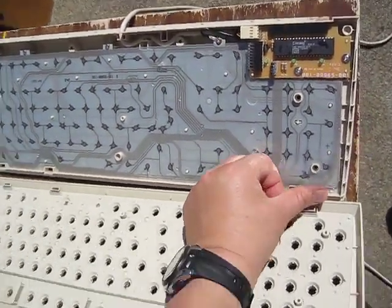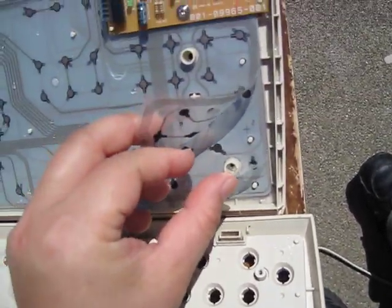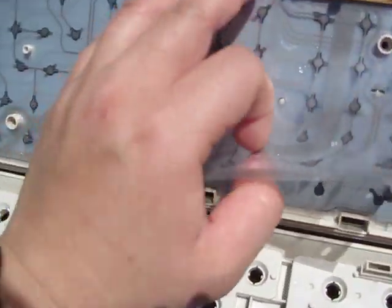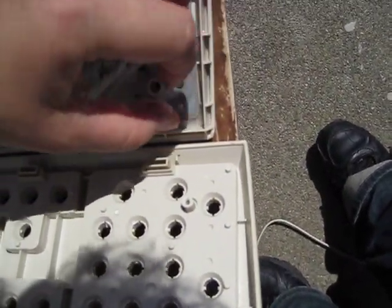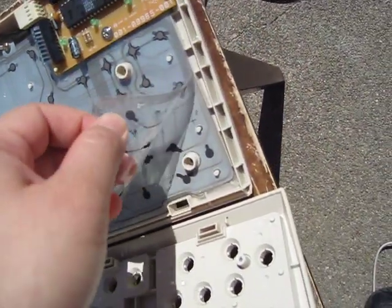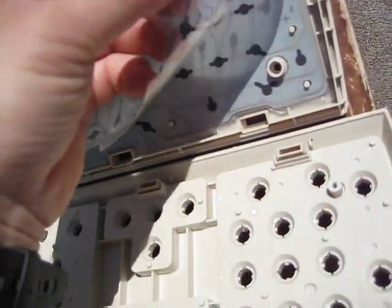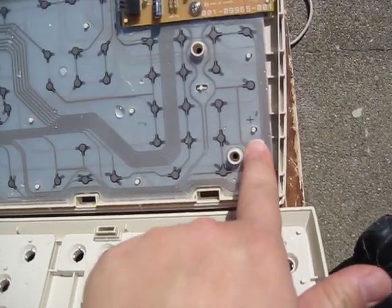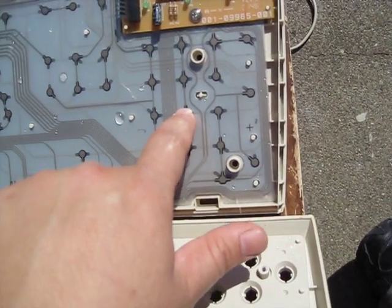If you want to know what's a membrane keyboard, there are three layers of thin plastic. The bottom layer is hooked up to the board, and the middle layer has nothing but holes. They match to the top layer, so when the circuit board is pushed, the circuit gets connected because of the holes.